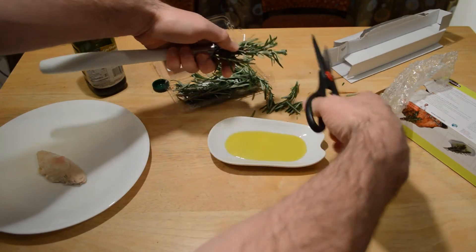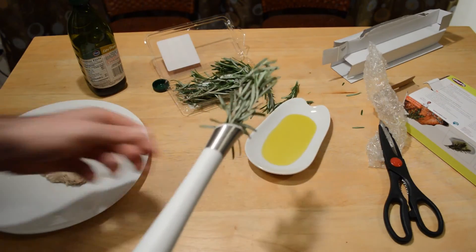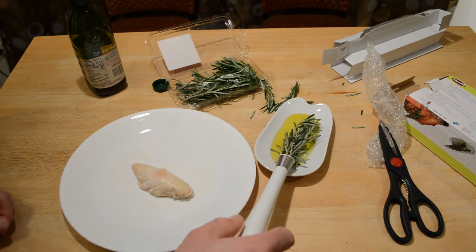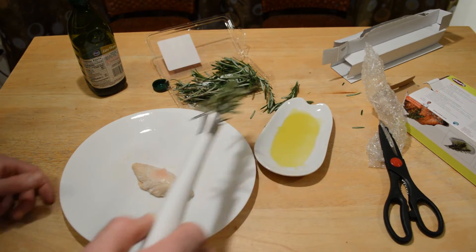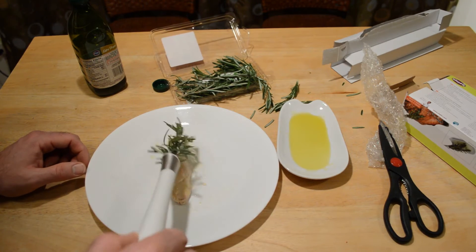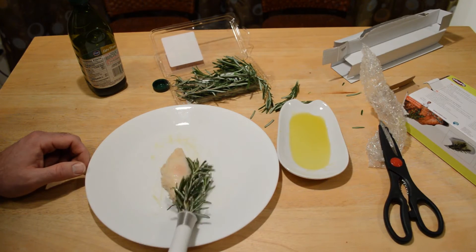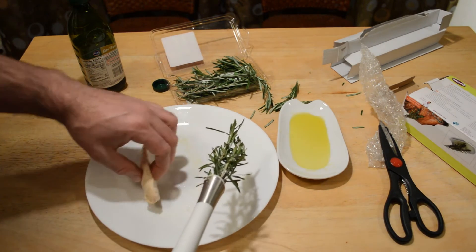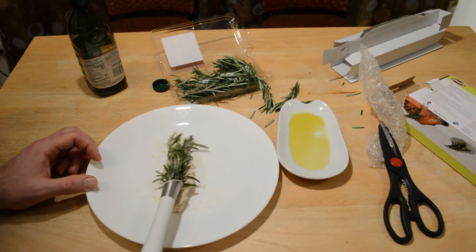Let me just clip this brush — or quote-unquote brush. I microwaved this chicken just so I don't have to cook it so long, but I'm going to dip it in the oil, get that all in there, and brush the chicken. All right, and so the real test will be whether the rosemary flavors the chicken after I cook it.